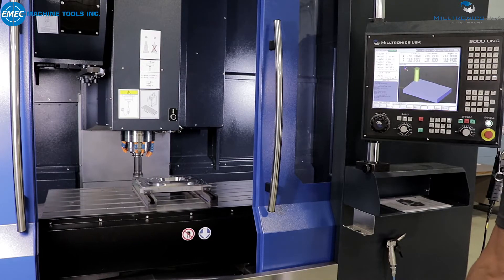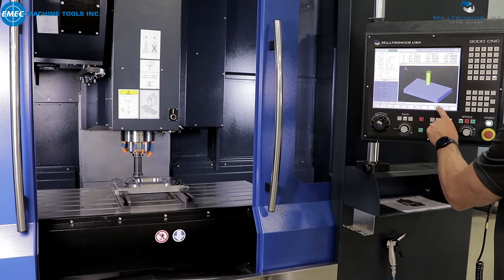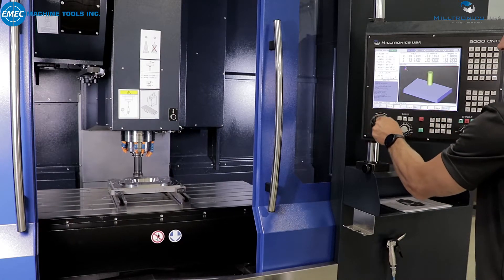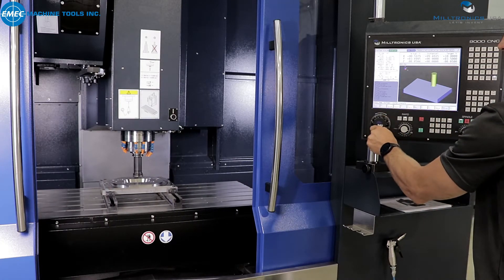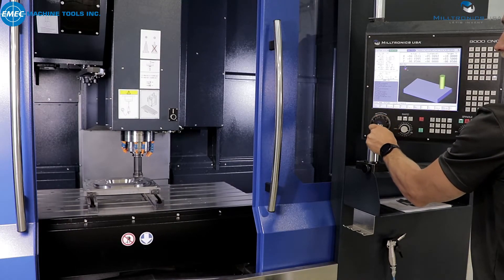While the program is running, press handwheel mode. Start turning the handwheel and remember a couple of things. One, the feed rate of the machine is controlled by the rate at which the handwheel is turned. Two, there is no backward movement regardless of the direction the handwheel is turned.